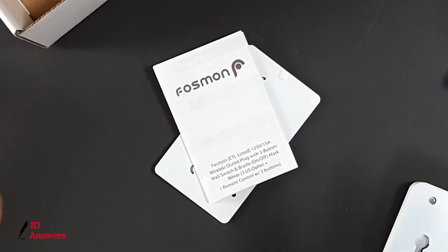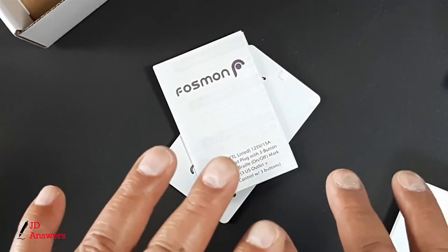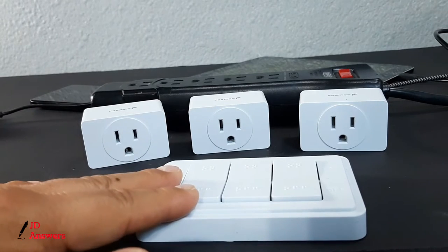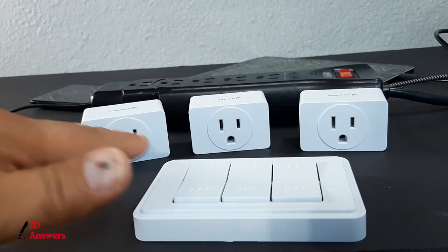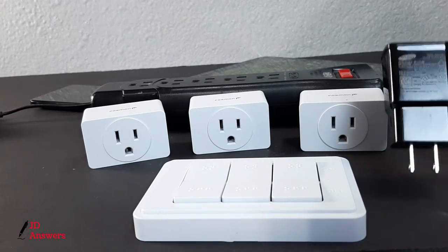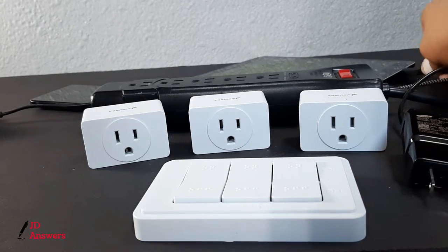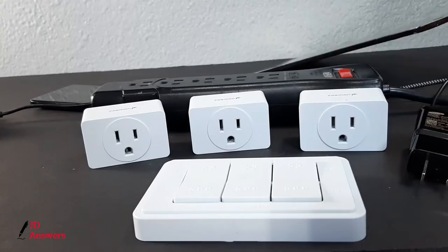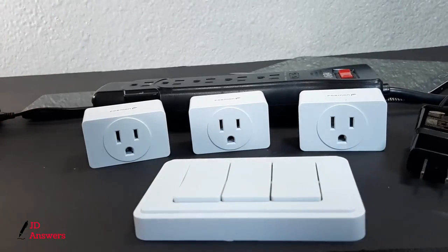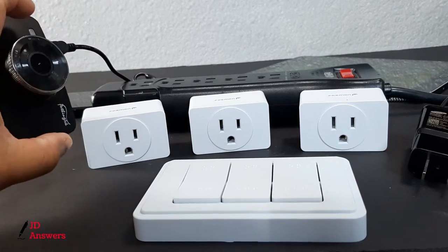Now let's go ahead and put this together and test the product. I've got the three outlets and the switch plate, and what I'm going to do is connect them with adapters. I'm going to charge my tablet, my cell phone, and I'm going to turn on a dash cam.